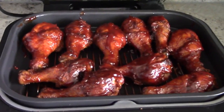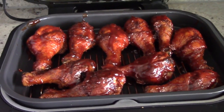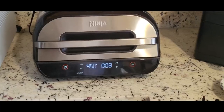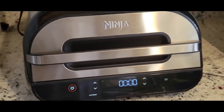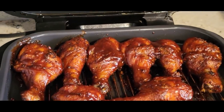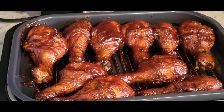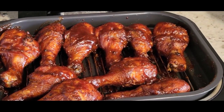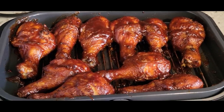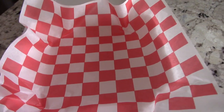Looking good — let's go ahead and flip these over, get some sauce on them, and another five minutes and we're good to go. Smells absolutely fantastic in here — I can actually smell the smoke and everything. Let's take a look — perfect! And once again, this could be you.